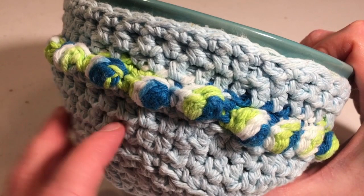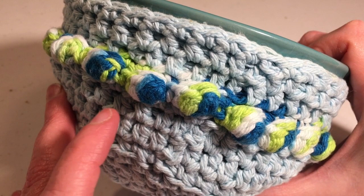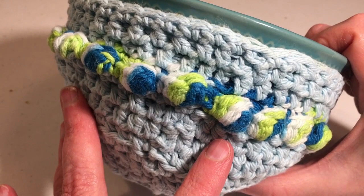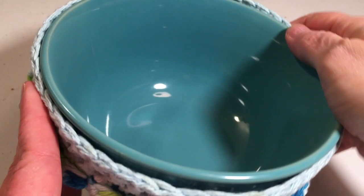You don't have to use this brand of yarn — you can use any brand 4-weight worsted weight cotton yarn. You do want to use 100% cotton yarn because of putting it in the microwave. Any type of acrylic yarn is going to melt or possibly catch fire in your microwave. Also, don't put this in the microwave for an extended period of time. Long enough to heat up your soup or leftovers is sufficient.